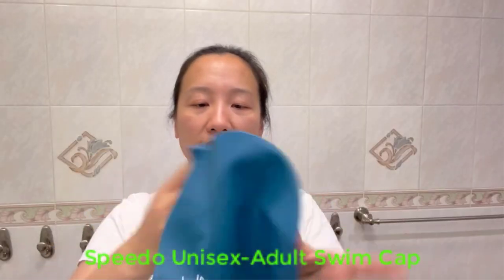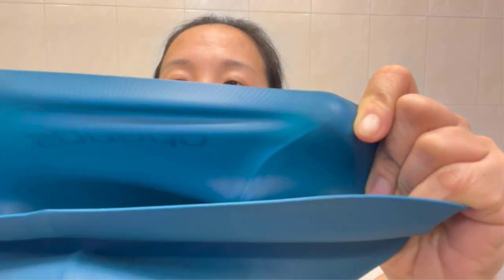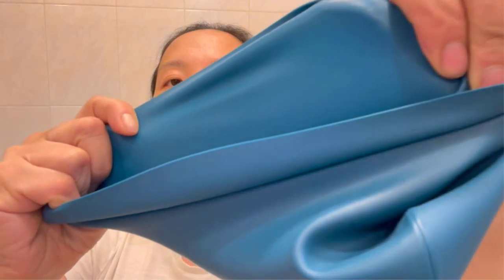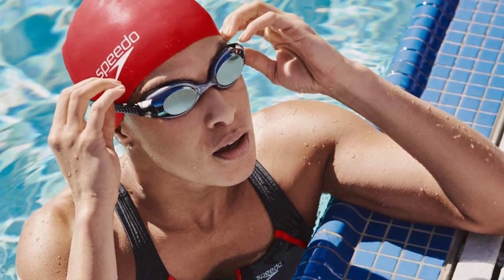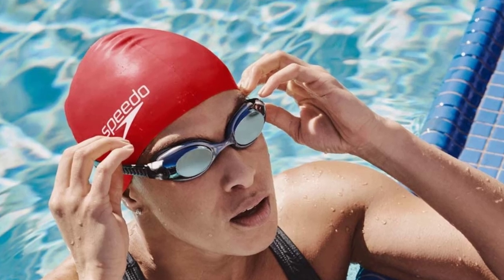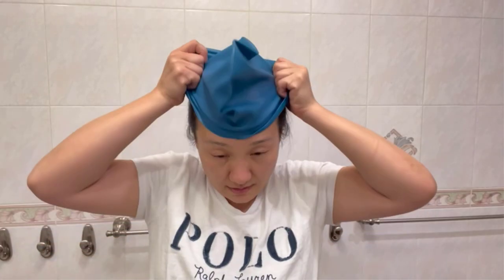Number three: Speedo Unisex Adult Swim Cap. Speedo gives you a great pool of quality swim caps to choose from. This Lycra solid swim cap is lightweight and dries quickly. The swim cap is made out of racing suit materials that promote durability. Moreover, you will find an elastic band at the base of the cap that ensures a secure fit. With all these advantages, the Speedo Lycra is a great cap for faster and smoother swimming.